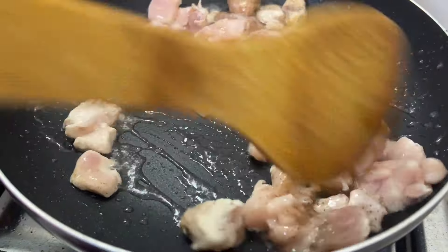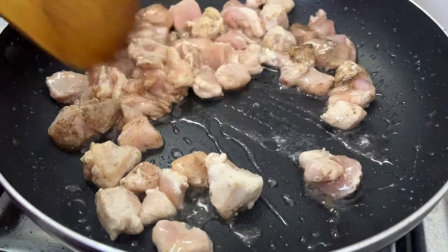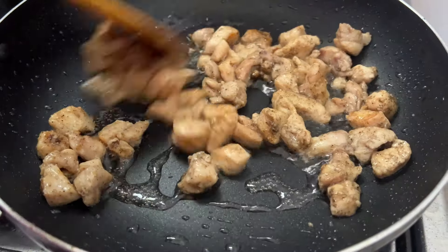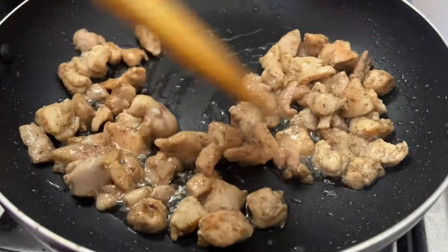We will fry the bread in a variety of snacks. We will be cooking the bread. We will cook the ingredients in the wheat. I am going to fry the chicken in the kitchen.